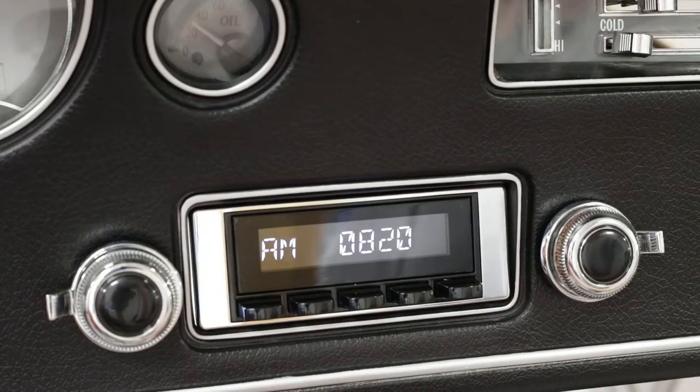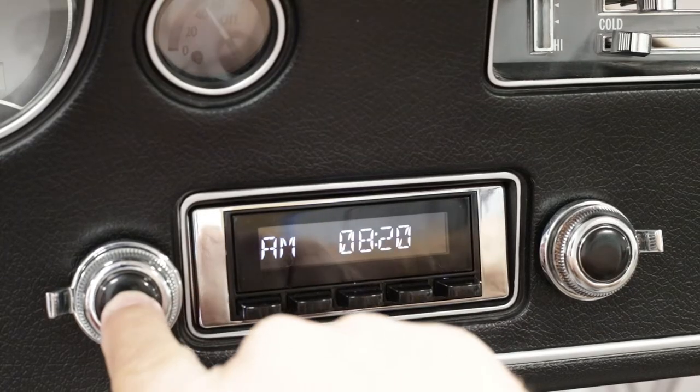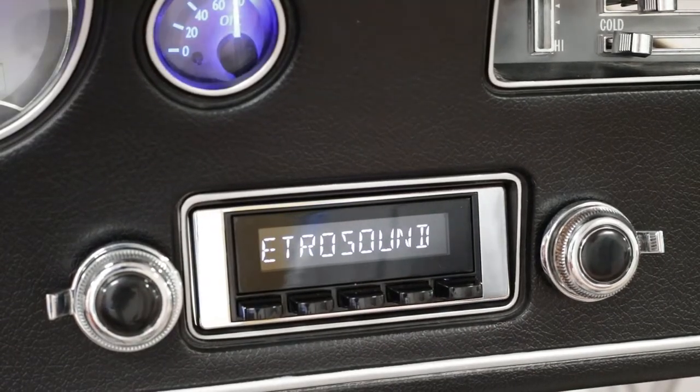Pairing your phone or device to your Retrosound radio. We're going to start with turning the radio on and letting it boot up.